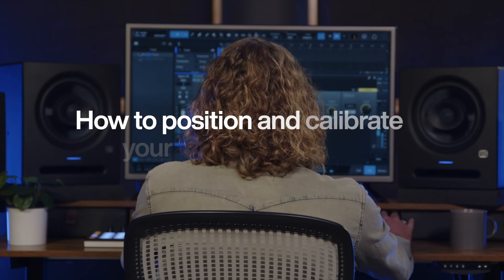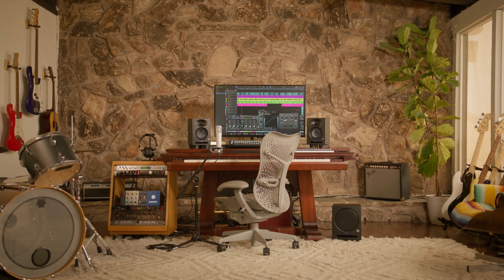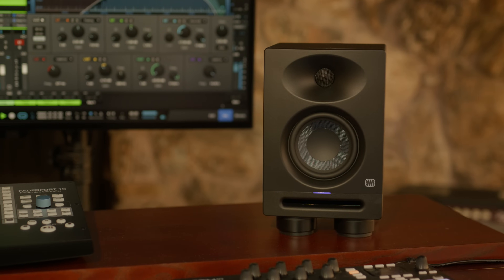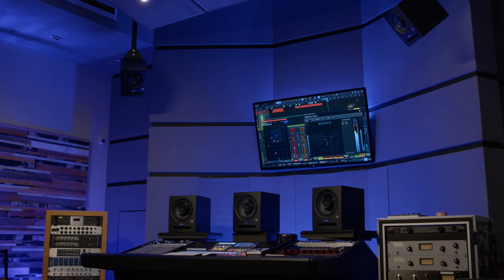Hi everybody, I'm Toby Tompley and today I'm going to show you how to position and calibrate your studio monitors to balance your sound and maximize your sweet spot. Proper studio monitor placement and calibration is critical to getting the best experience out of your listening environment. It can help reduce unwanted noise, minimize the risk of damage to your studio monitors and ears, and maximize the reference capabilities of different speaker types and ensure that you hear the audio as accurately as possible. Plus, taking the extra time to set up your studio monitors will make mixing easier and ensure that your mixes translate well from speaker to speaker.